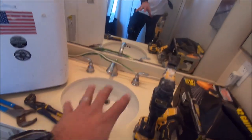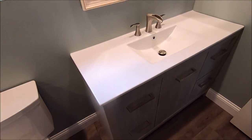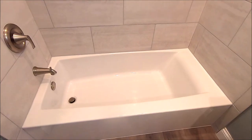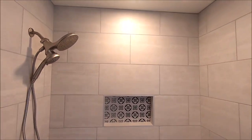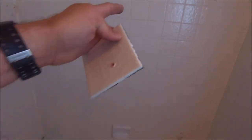We will delete this vanity and reinstall a new vanity. Standard builder's grade shower, 4x4. We'll delete this around and install a new tub. Niche in the back, tile to the ceiling.